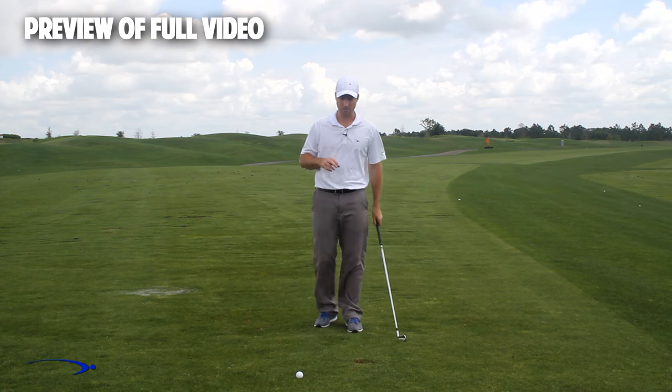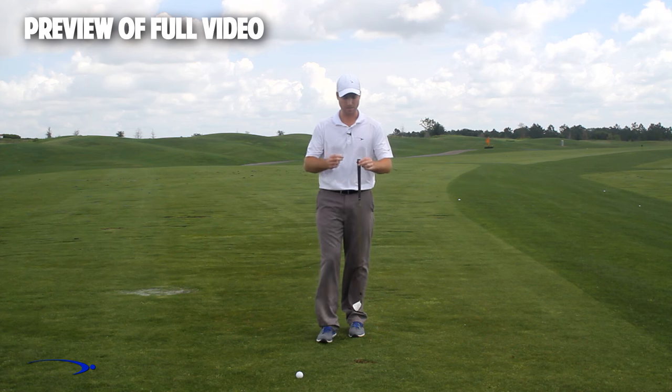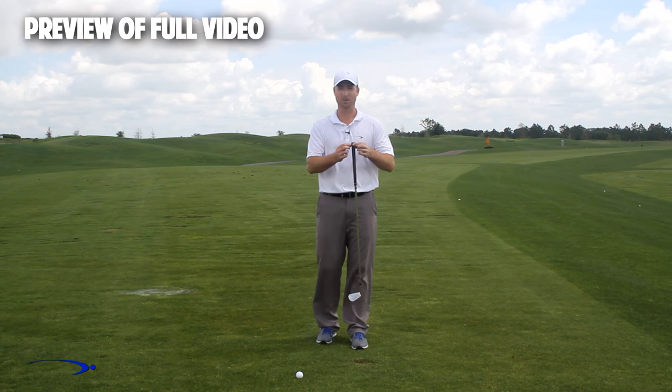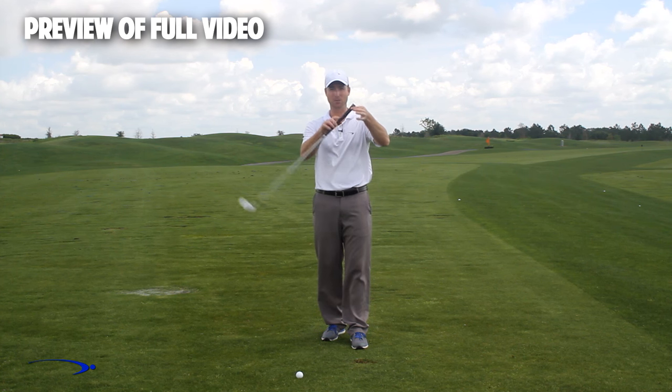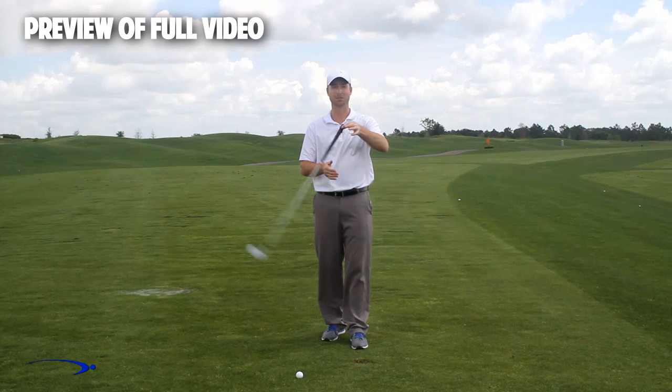Here's a three-step drill. As we get started, I want to remind you that the fulcrum of this golf club for getting a massive amount of lag is right at the end of the club — that's where I want my hinge point to be. I want to use the full length of the club to build lag and then release it.